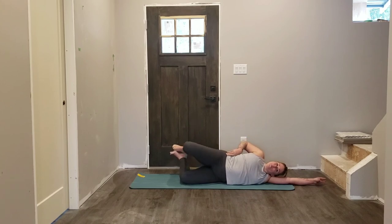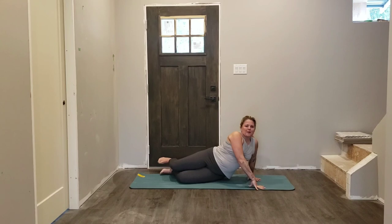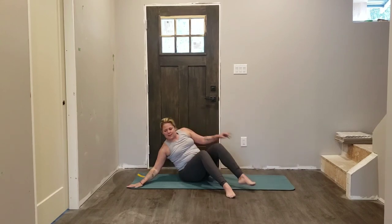we're keeping one hip stacked right on top of another. We've got three more, two, last time — and lower both legs down, both feet come down, push into the mat. Let's make our way onto the other side so that we're nice and even.